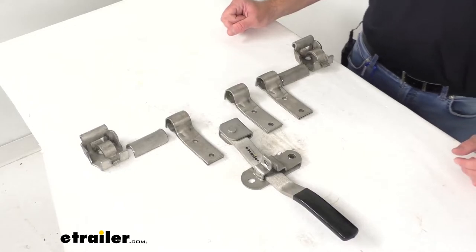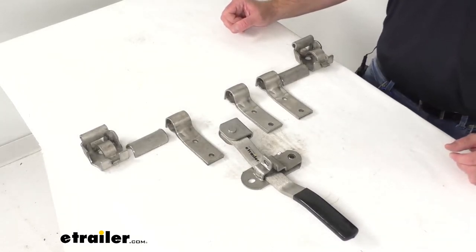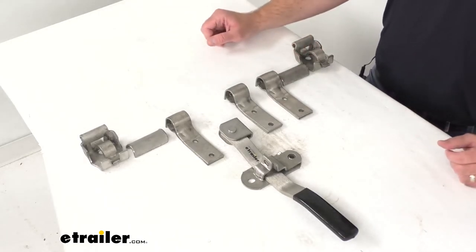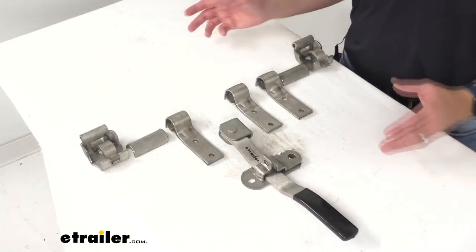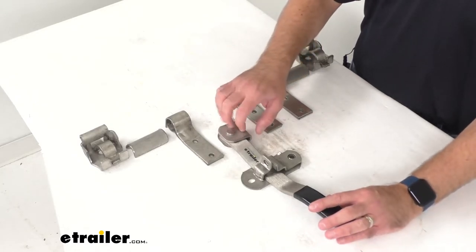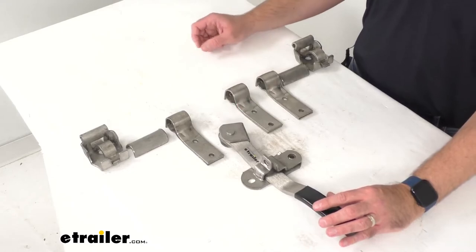The non-removable pins are going to ensure maximum security to keep your cargo safe, helping to prevent the tampering and removal of your door. The reversible design is going to allow the latch to be used on left hand or right hand doors, and this is made in the USA of stainless steel construction so it is rust proof and corrosion resistant.